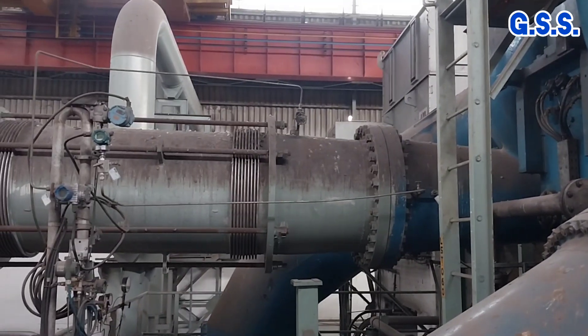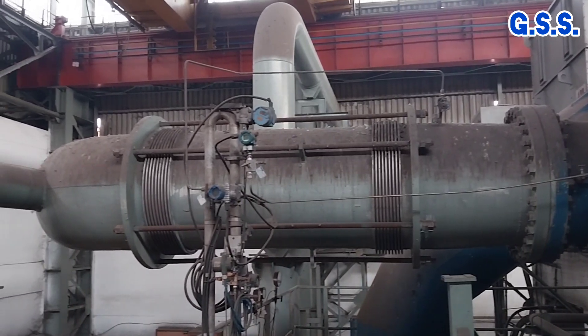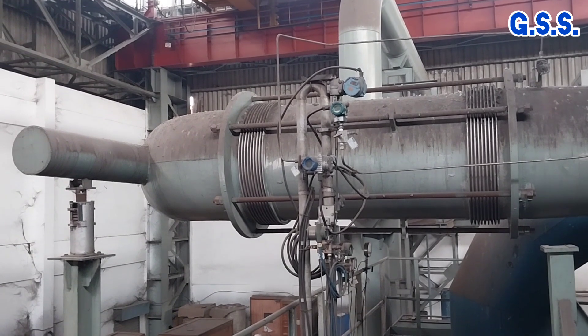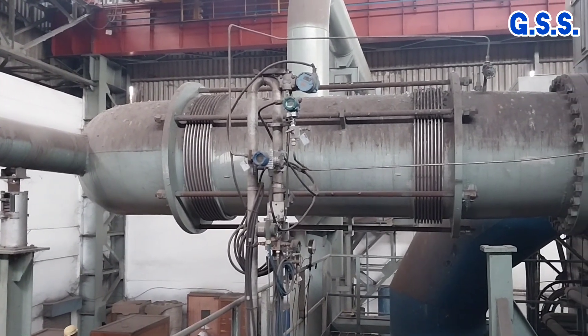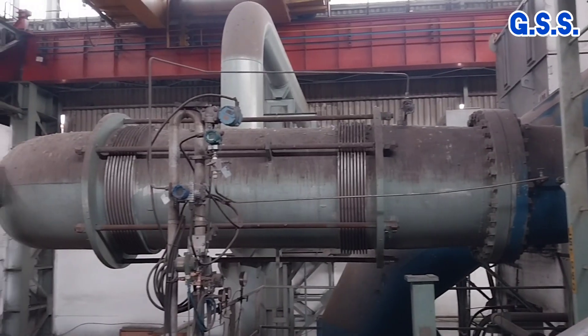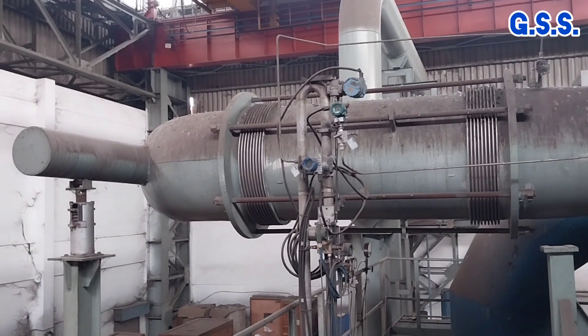If the bellow size is 32 inch — that means 800 mm NB — and the internal pressure is 10 bar, then the axial pressure load will be about 50,000 kg, that means 50 ton. To avoid the risk of this axial load transmission,